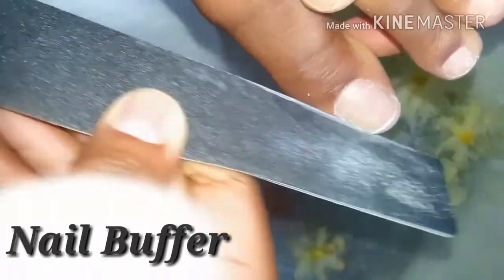Now I'm going in with a buffer to smooth down the sides and edges of the nail to give it a more polished and finished look.